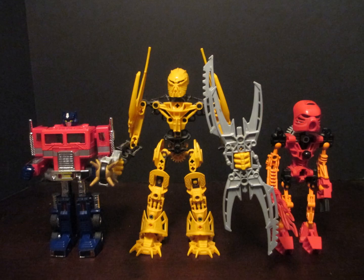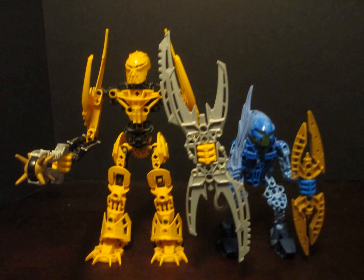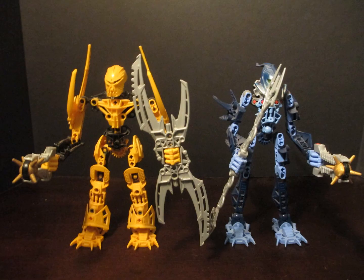Hello, Biotube! Everybody's favorite Glatorian hero, the Great Spirit Mata Nui. As you can see, he's about the size of a modern leader class figure. Here he is compared with an Agori, and with one of his fellow Glatorian.